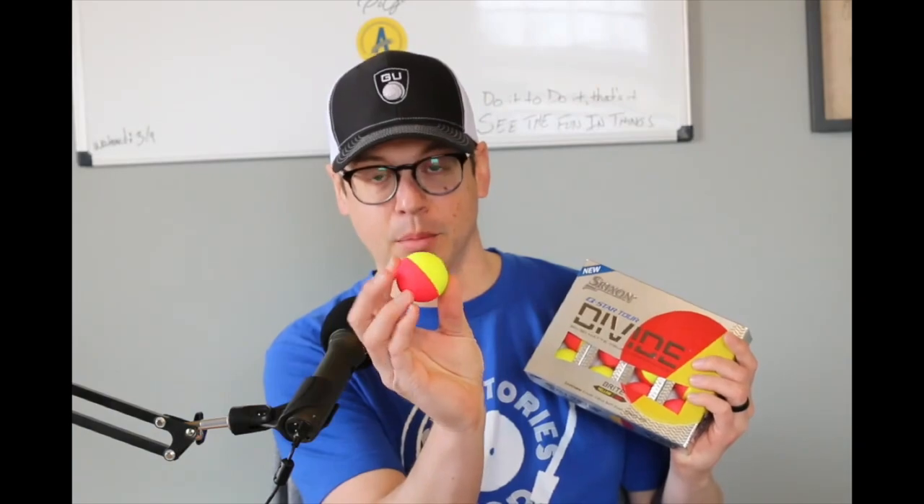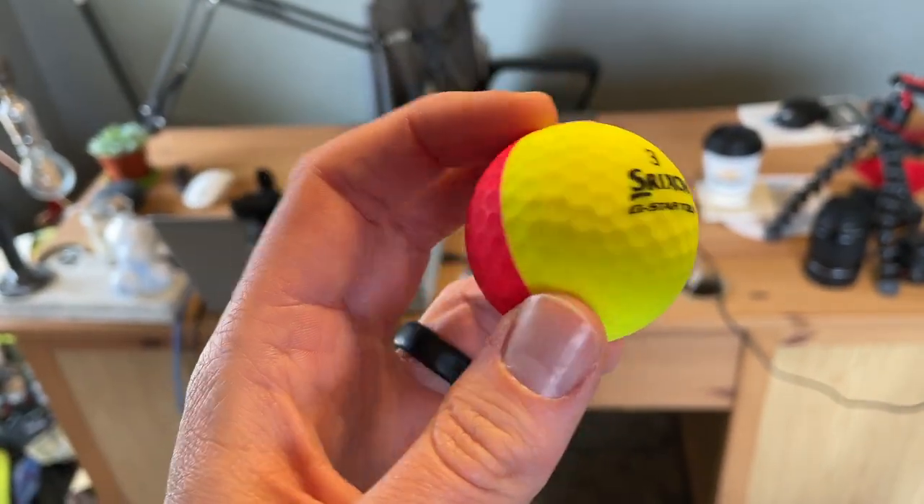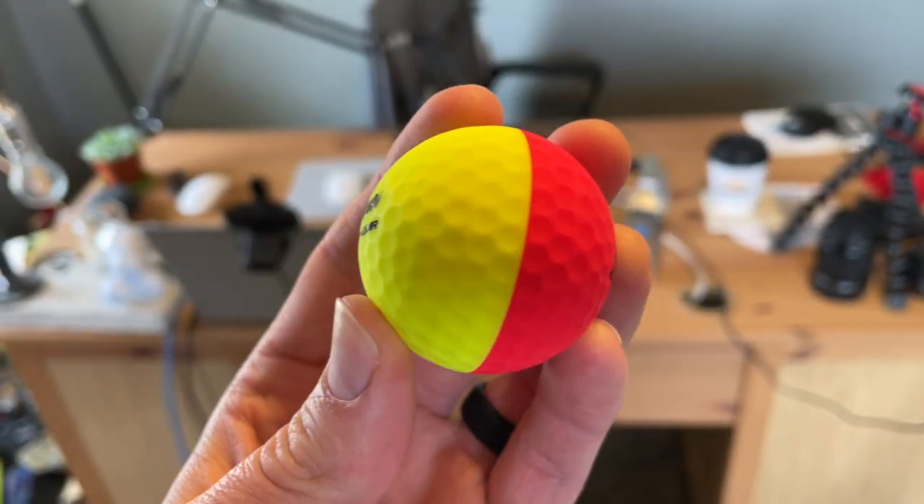The big story about the Srixon Q-Star Tour Divide is the paint color. It's two-tone, and you're going to see an up-close picture of this here in a moment. That's the first thing you're going to see literally out of the box, but there is so much more about the Q-Star Tour Divide that I want to talk to you about today.